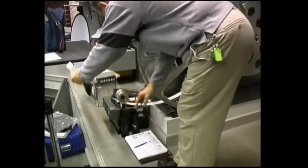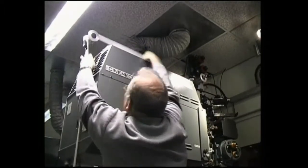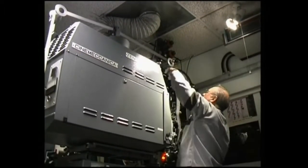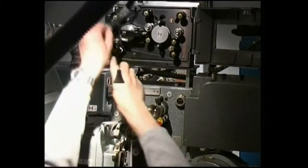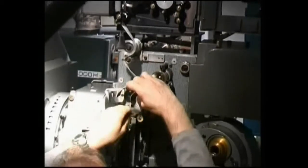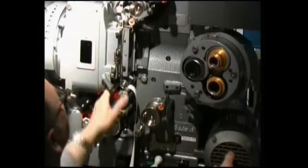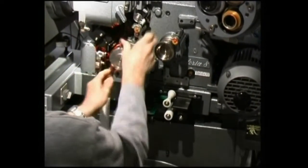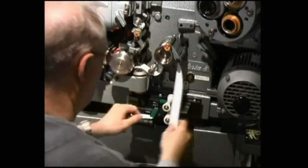The prologue which precedes "This is Cinerama" is laced up on our standard Victoria 8 projector. It is standard 35mm film with four perforations per frame pull down and an optical mono soundtrack.